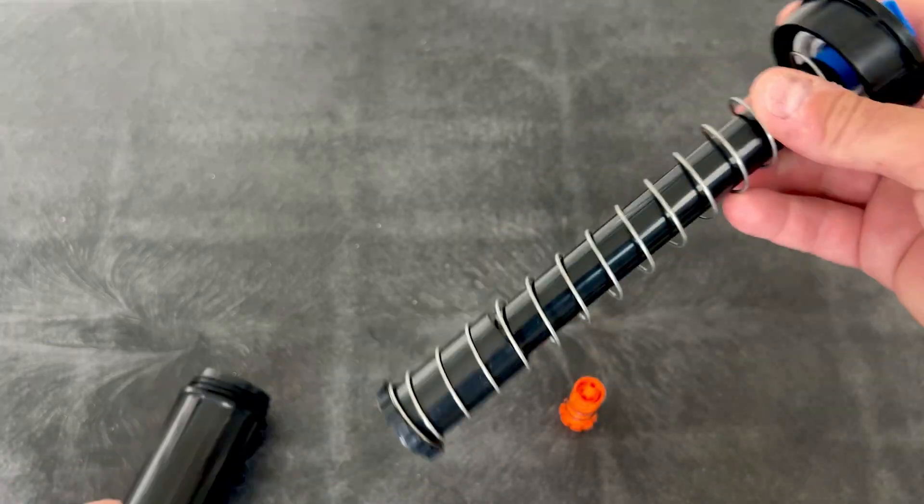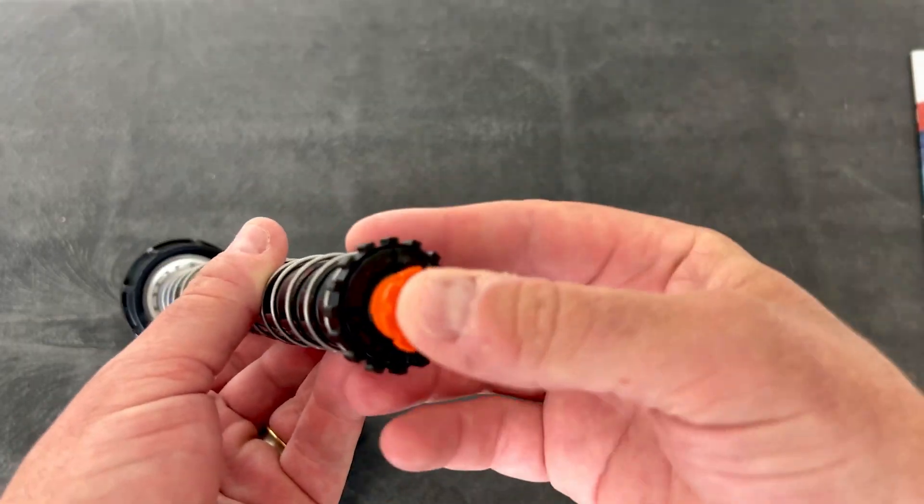Something also to think about is that the price difference between purchasing a sprinkler with built-in pressure regulation is about the same as buying a traditional spray body and putting in the retro regulator. So what you might consider doing if you're looking to retrofit — which is why this is called the retro regulator — is it's much easier to just get a handful of these, take your sprinklers apart, stick these in the bottom, and put them back together.